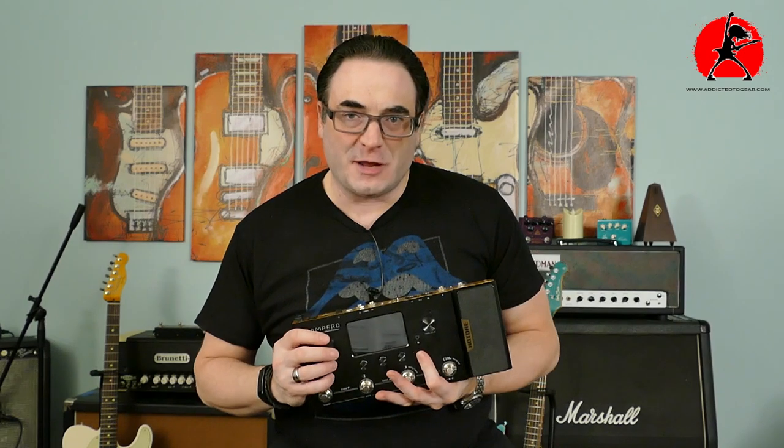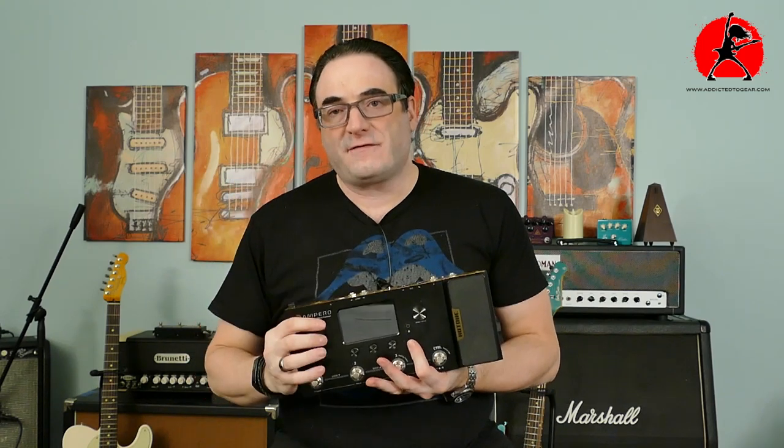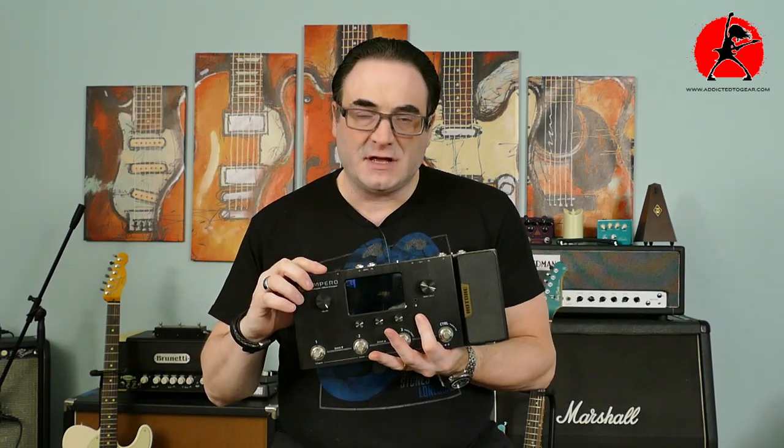Hey everybody, welcome back to another episode of Addicted to Gear. My name is Tony. Thank you for joining me once again today. We're going to be doing a lesson on FRFR speaker systems and why they are essential if you're using any kind of multi-effects unit in your gig arsenal.